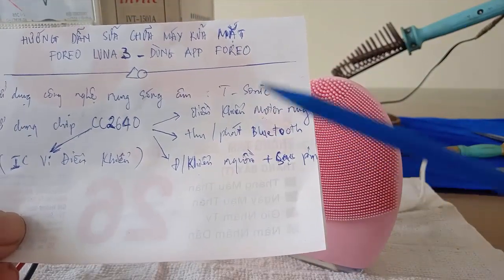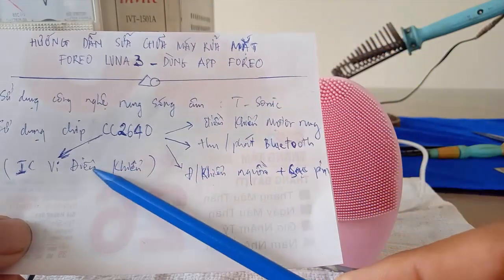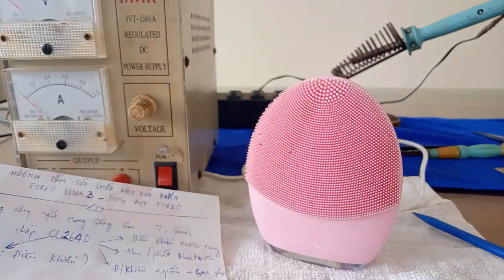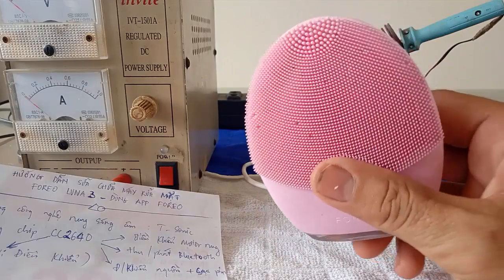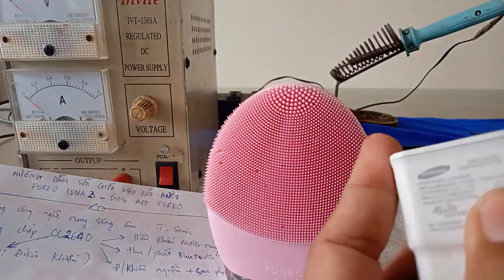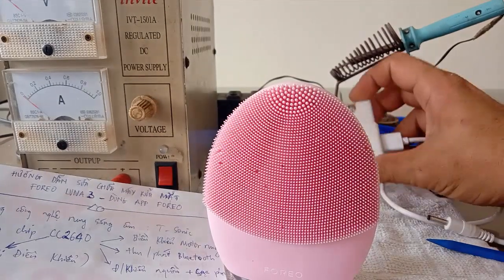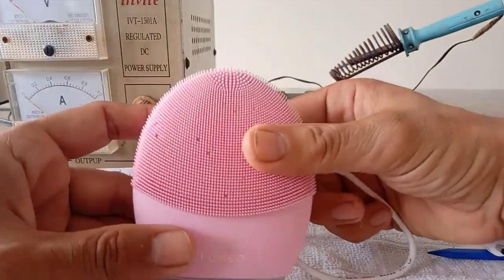Kết nối lưu trữ đồng thời nó sẽ điều khiển nguồn và sạc pin thông qua con vi điều khiển CC2640. Khi các bạn mua một cái máy rửa mặt của hãng Foreo về, thì nó sẽ có một cái máy và một cái cáp sạc USB kết nối với củ sạc điện thoại hoặc là các bạn cắm vào các lỗ cắm của máy tính bàn hoặc là laptop để mà sạc pin.